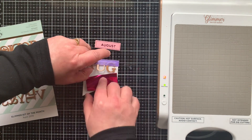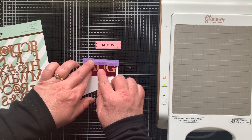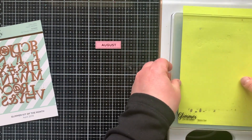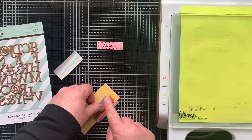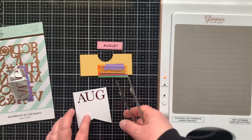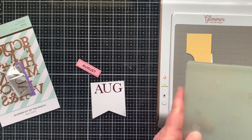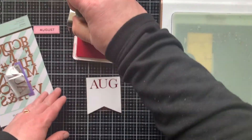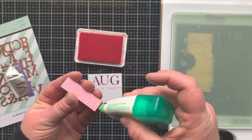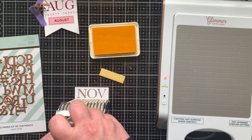I hot foiled just the first three letters of August as a fun accent banner for the top of the divider page. I lined up the letters using the impressed line from the edge of the die as a guide. There was a little more over-foiling there, so a sand eraser is really a must for Glimmer Hot Foiling. For more solid plates, I like to use a cardstock shim between the plates. Then I used a rotary stamp to add 2020 below the word August, and added the label.